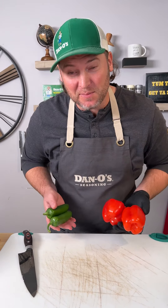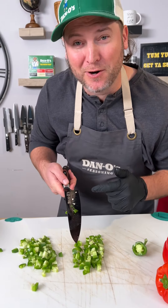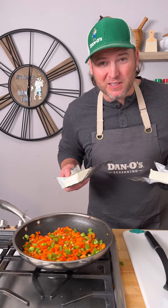While your bacon's cooking, dice up some peppers. That's a pretty sharp knife. Get your crispy bacon and set it to the side. Add your peppers. Merry Christmas.